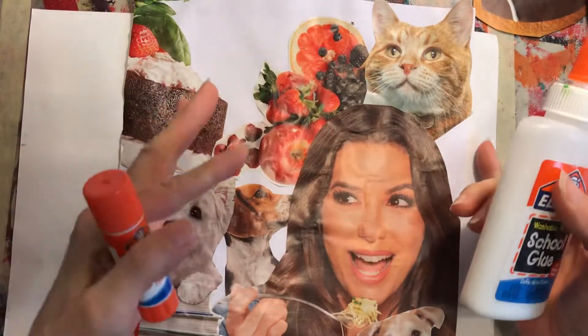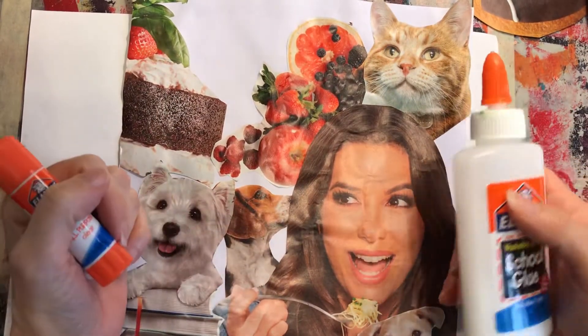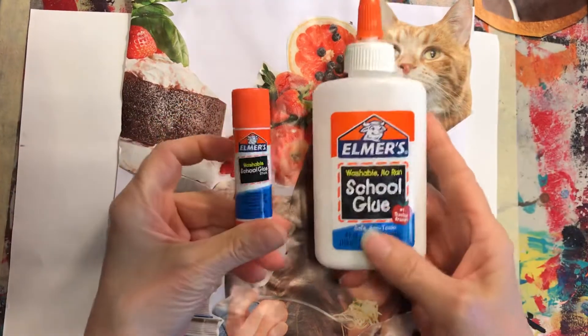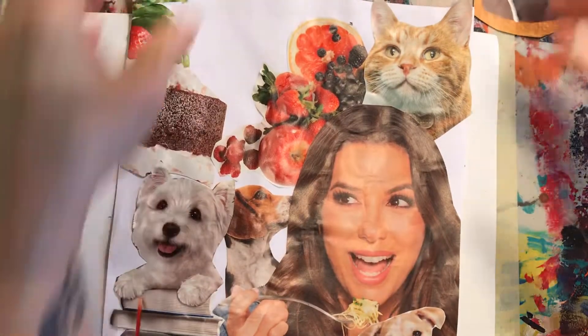Once you cut them out, you can use just some plain copy paper or you can use a background piece from another magazine. You can use either type of glue you'd like.